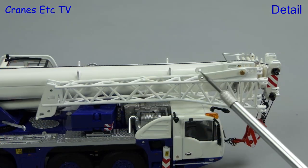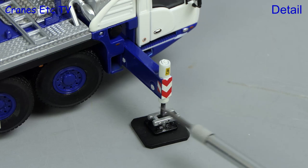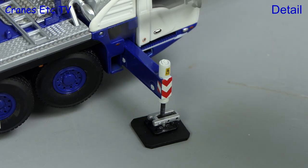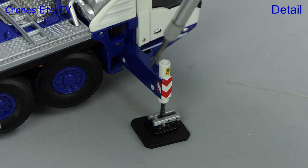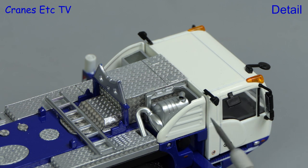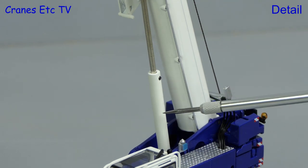The fly jib is an all-metal part and all the sheaves on the model are metal. The outrigger beams are nicely decorated but the pistons are of the old-fashioned screw thread variety. A nice detail on the carrier deck is the exhaust system, with the exhaust pipe having a formed hole. The main boom ram has a metal jacket.